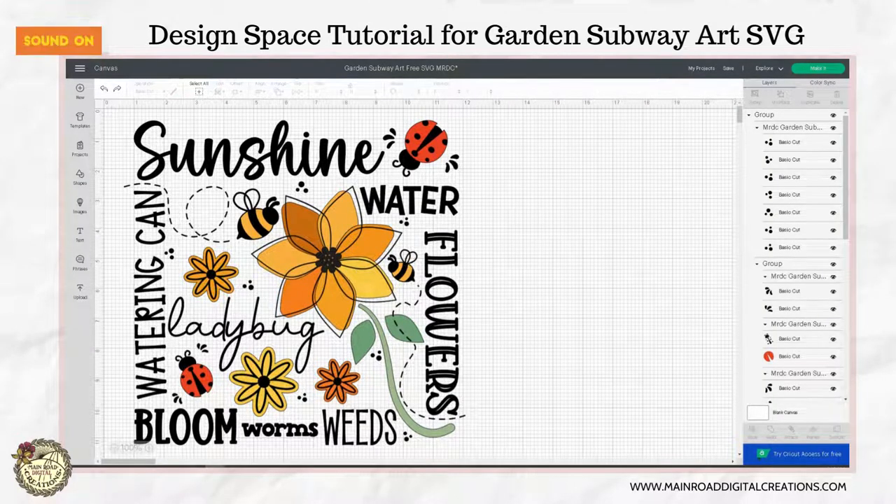Hi guys, this is Tracy. I'm going to show you how to ungroup and attach some of the elements from your Garden Subway Art Free SVG to make it easier when it comes time to cut your vinyl.